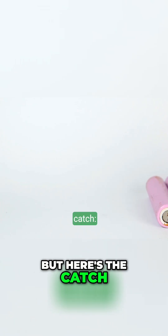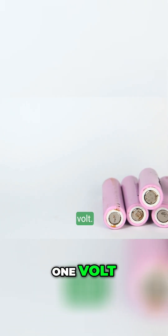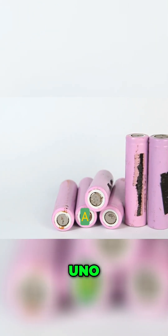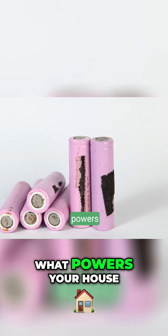But here's the catch: each lemon produces about — drum roll please — one volt. One. Oh no. A single volt. But voltage alone isn't what powers your house.